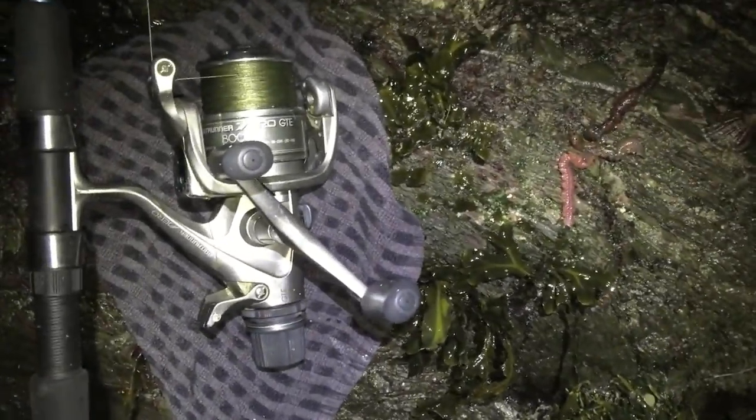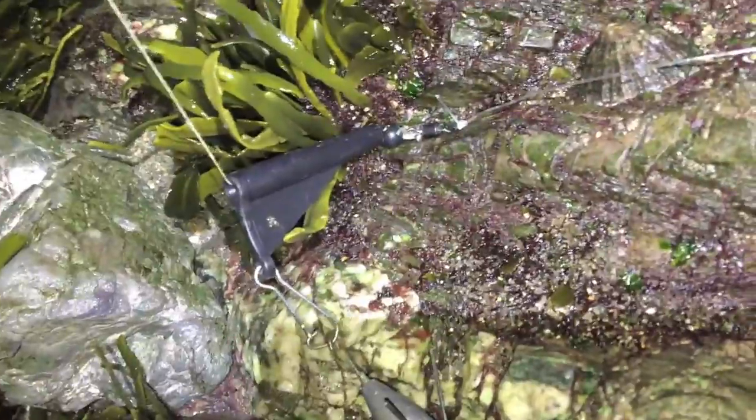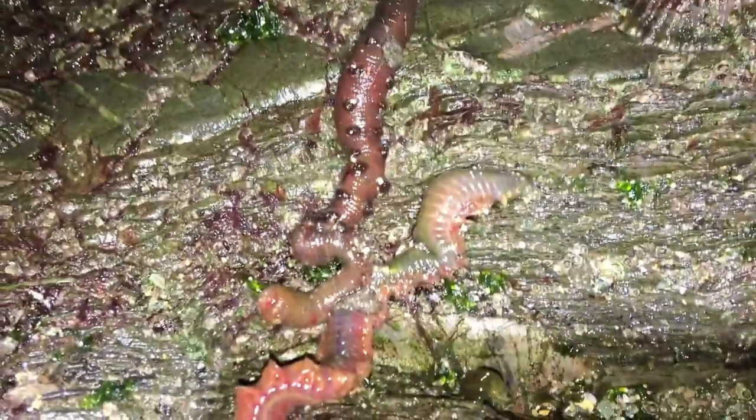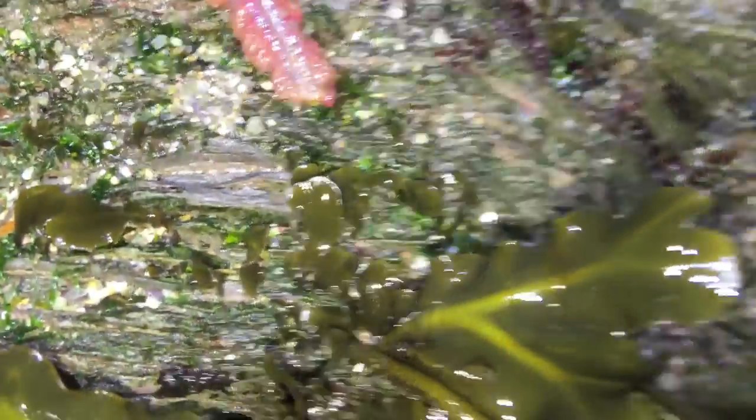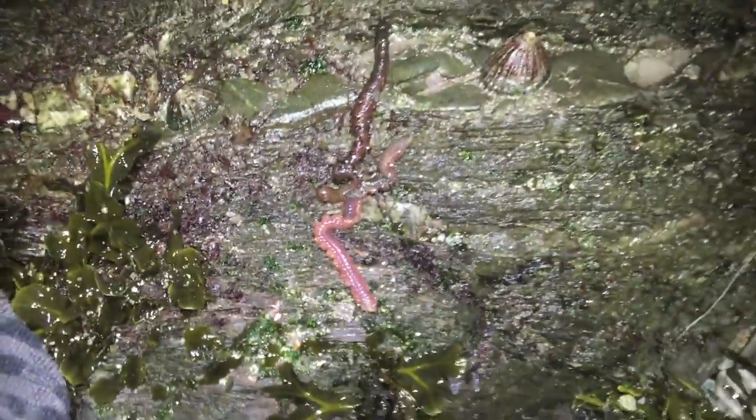Everybody keeps asking me, how do you catch these fish? What rig do you use? I'm gonna tell you now in a bit more detail and it's so simple. Honestly, all I've got is a running ledger. Just a boom there, look, to a little three ounce weight swivel. Trace comes around and there's me bait. I've got one lug up the hook on a size 3.0 Camazan uptide, and I've got a rag hanging off the hook with a tail nipped for extra scent.